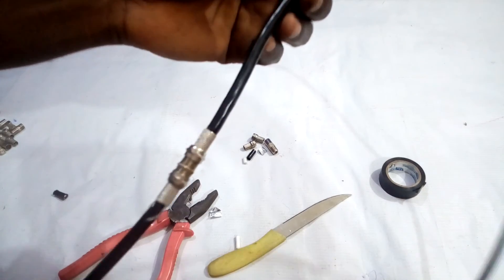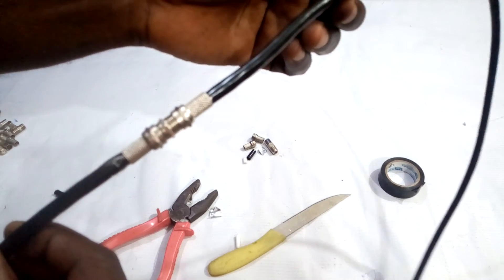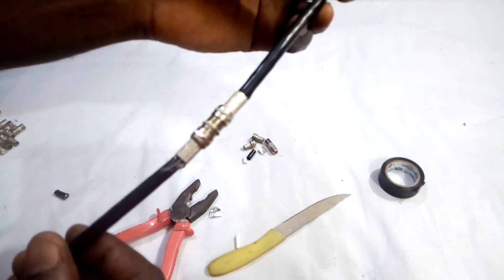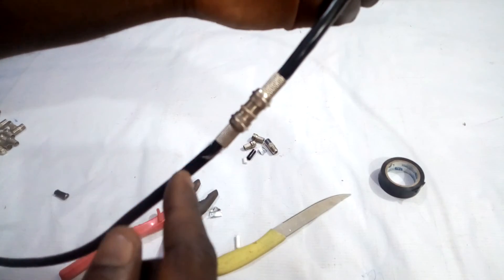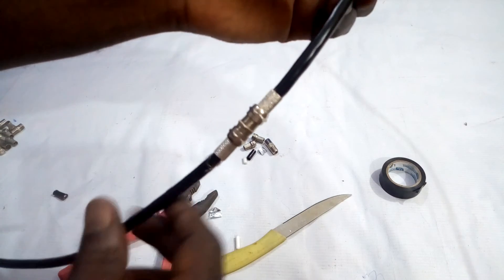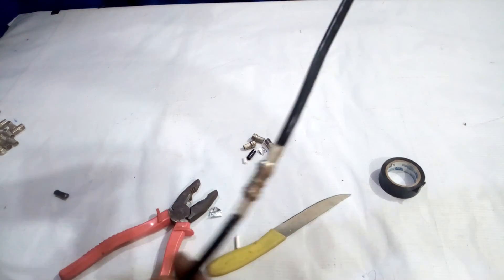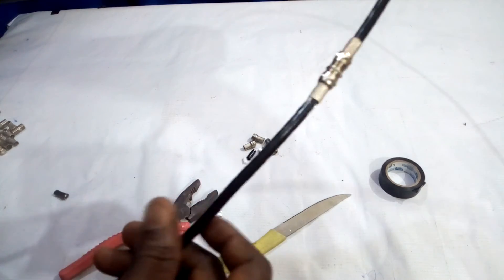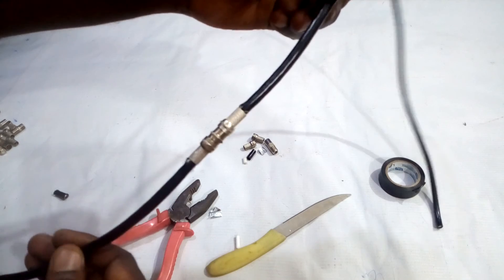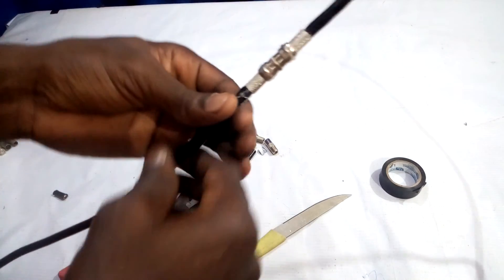This is how to connect two ends of RG6 coaxial cables together so that the signal can pass on a straight line. If you want to join your wire this way, it's okay, it's acceptable. This is one of the first methods of joining RG6 coaxial cables this way.